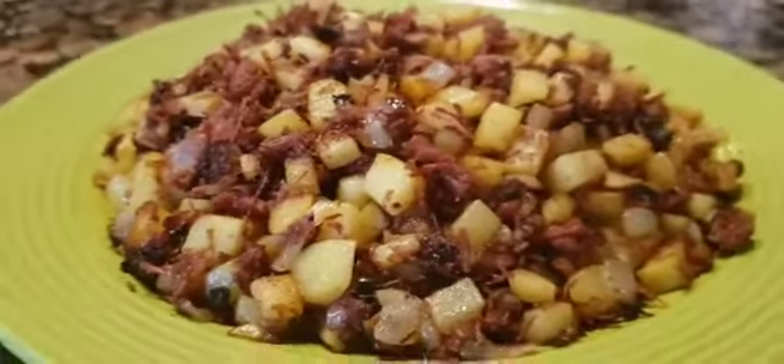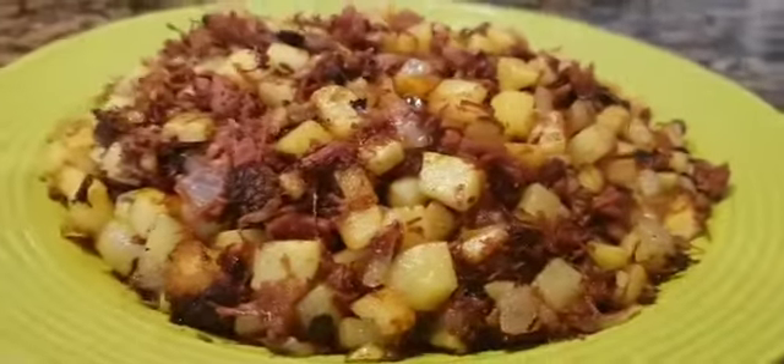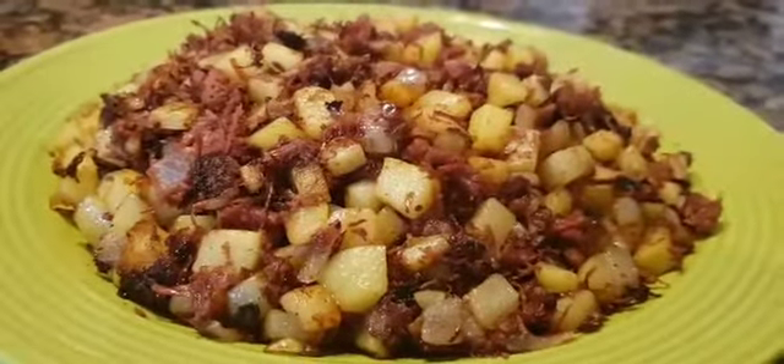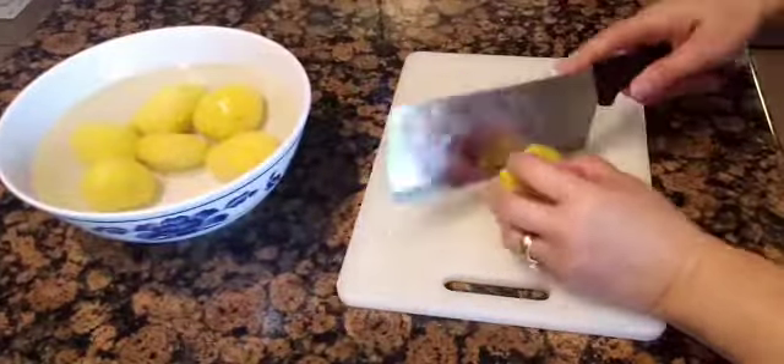Hello everyone, welcome back to the channel. For today's video, I am cooking corned beef hash, so stick around because I want to show you how it's done. I cut up the potatoes in small squares.